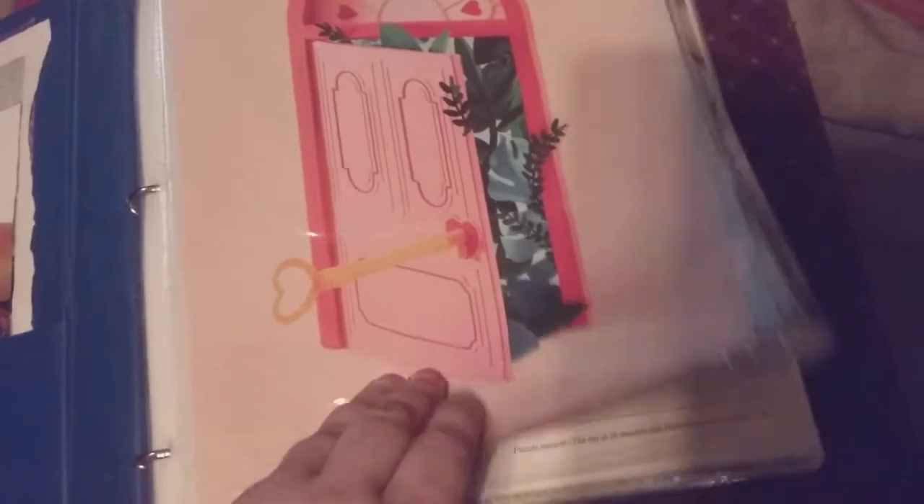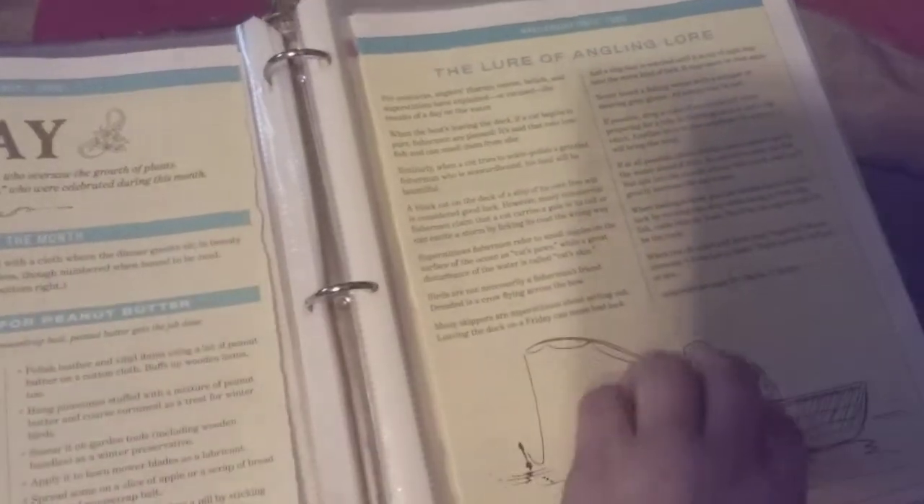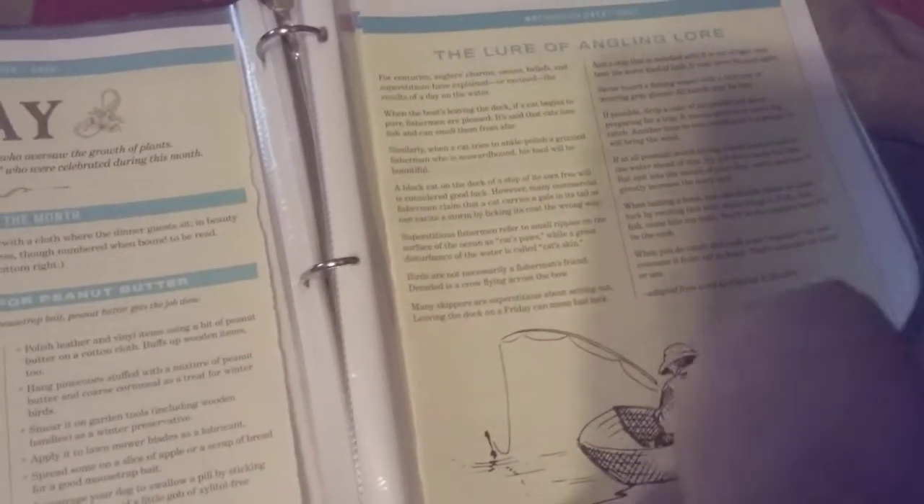I started to put in some of my recipes out of People's Magazine and Food Network, and I just started putting in sheet protectors. Then I had the Farmer's Almanac magazine that came, and I like how it had all the different things for each month you could do.